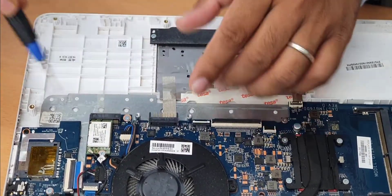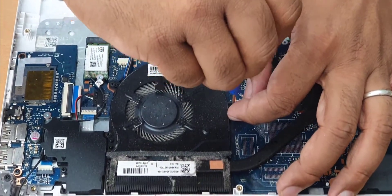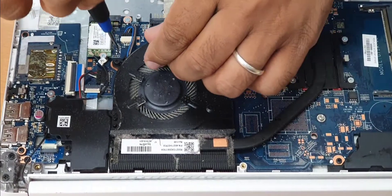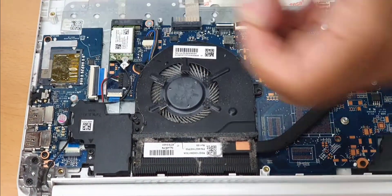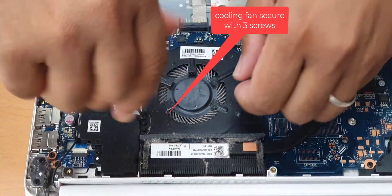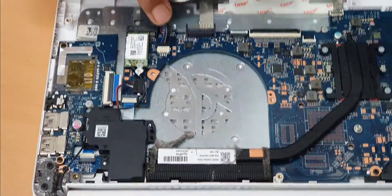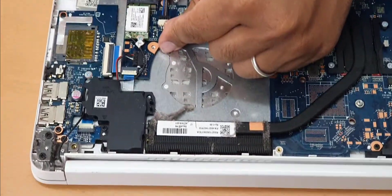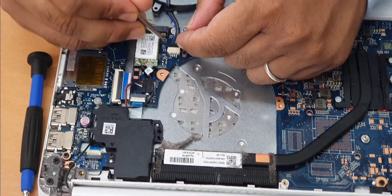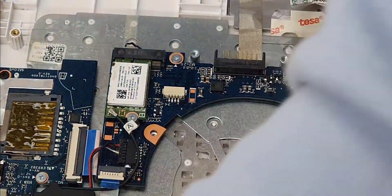Now we're going to remove this keyboard connector and touch panel. We can also remove this fan with two screws — one more screw. Three screws total. The best way is to use tweezers and your fingertips. Keep the screws separate.